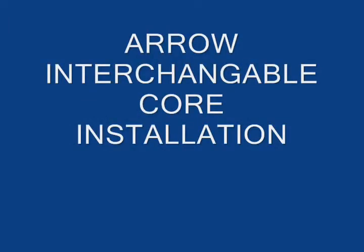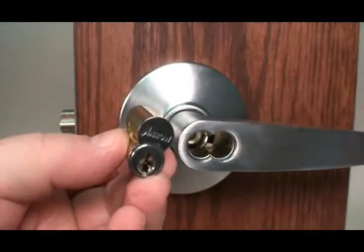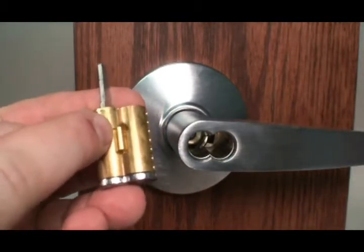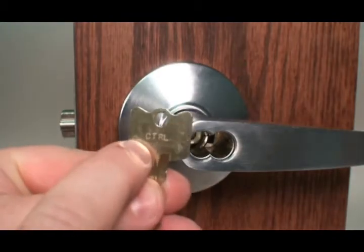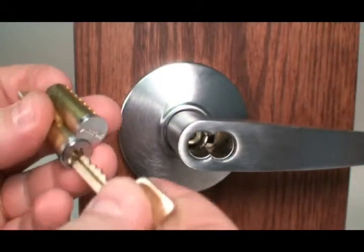This video will discuss Aero Interchangeable Core Installation. The interchangeable core comes with two different keys. There is a control key which will operate the interchangeable core's locking tab. The control key is indicated by CTRL on the bow of the key.